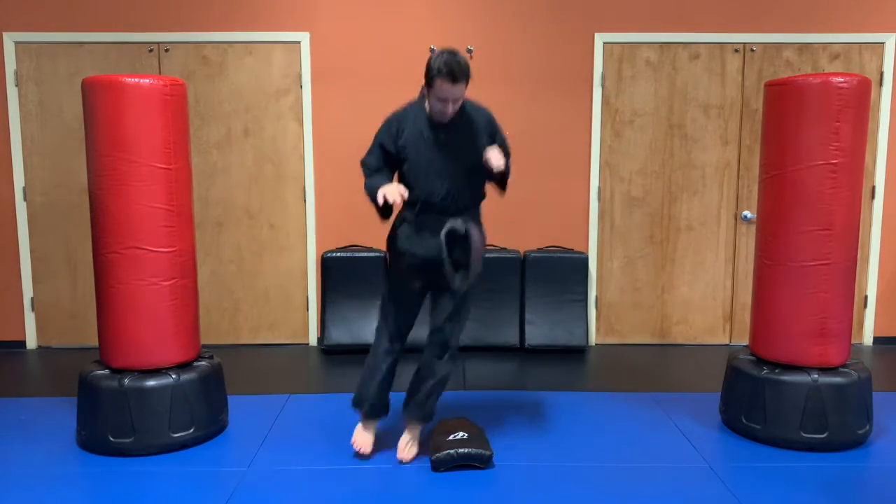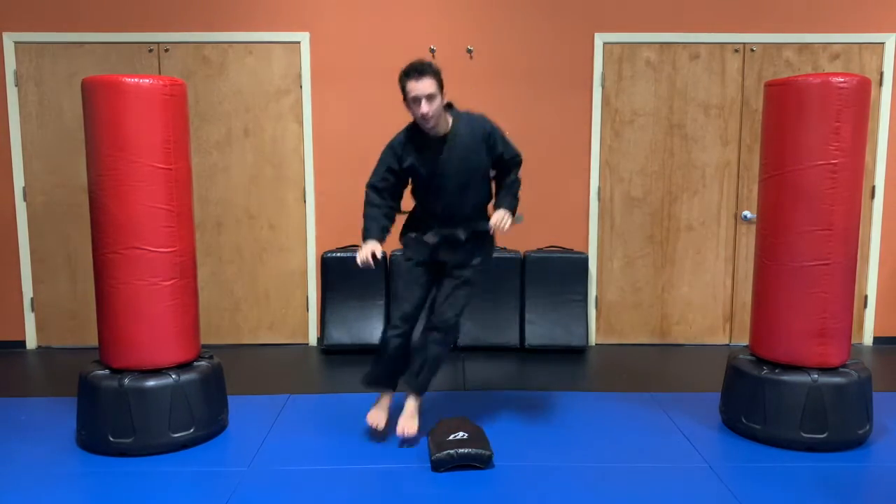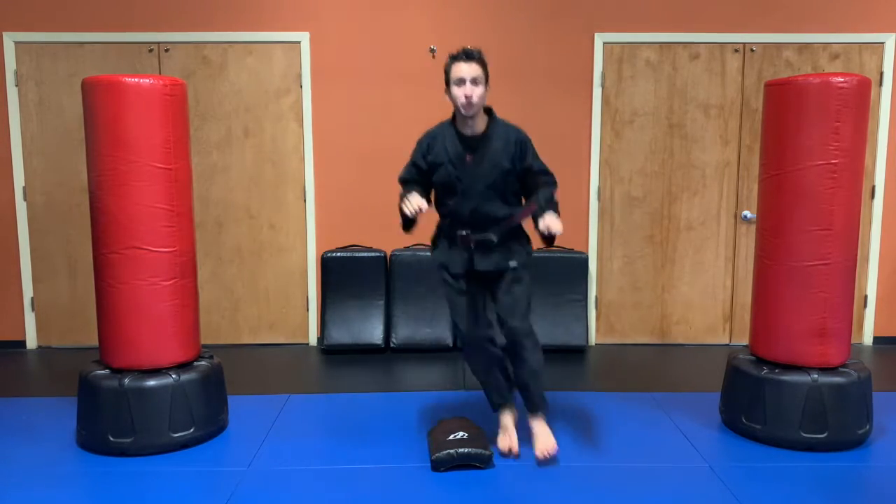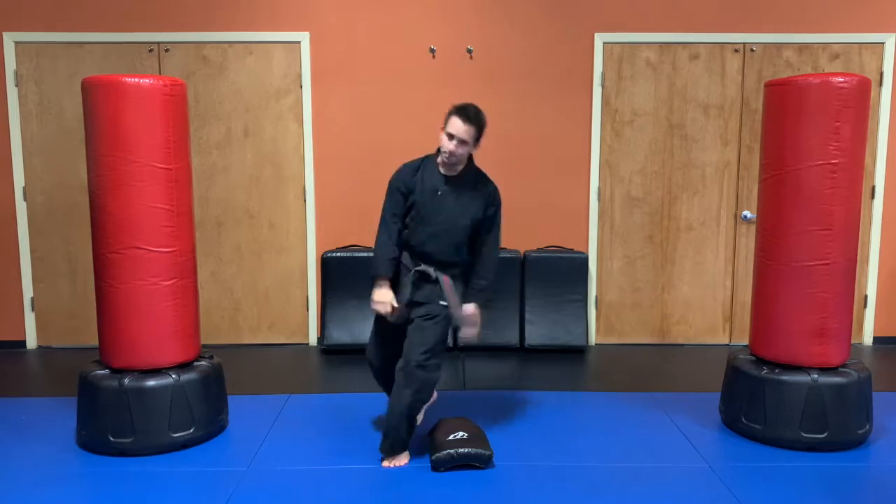We only have 10 seconds left. Five seconds, two, one, and break.